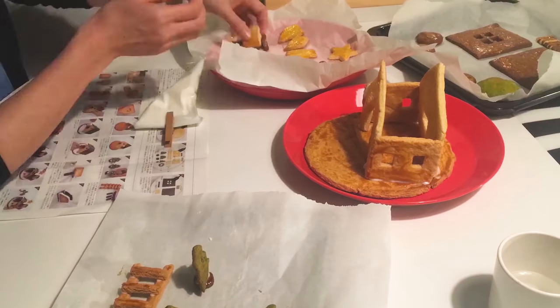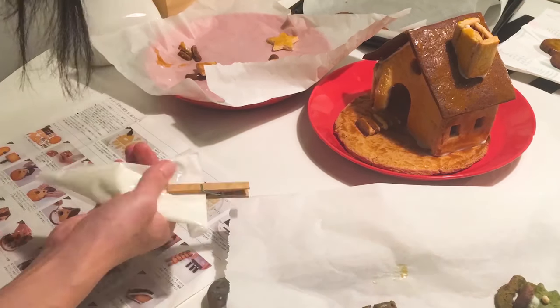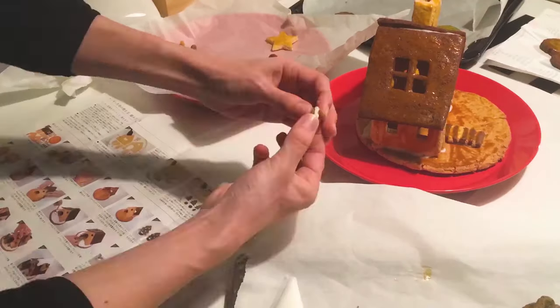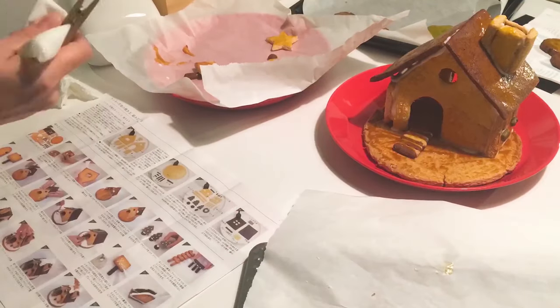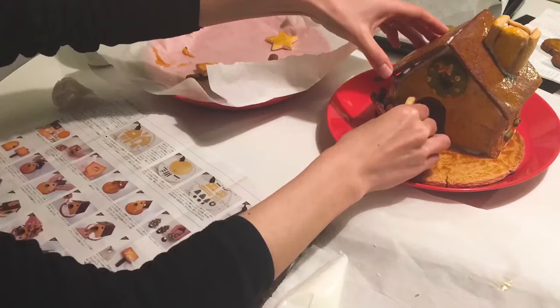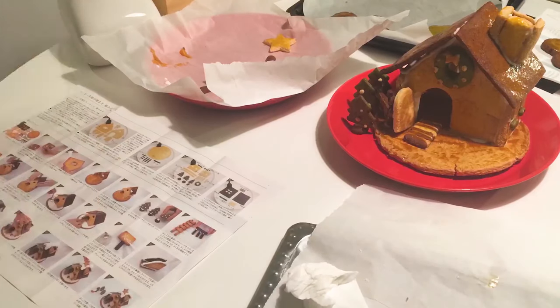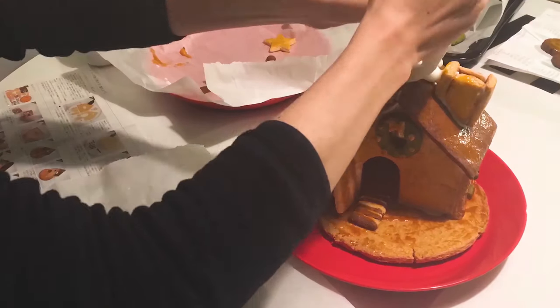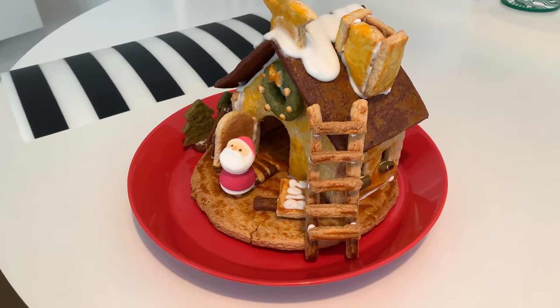Take the green tea flavored cookies for some of the window sills, and cocoa for others as well. Put the green tea wreath on top, some cocoa pieces for a fence, add a cookie ladder, some trees, and icing for snow. And there you go — that's what we made.